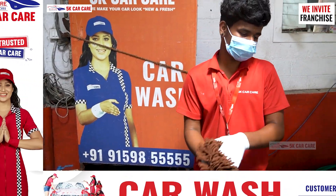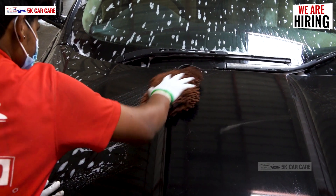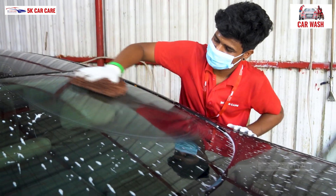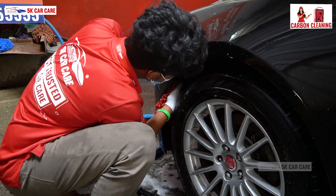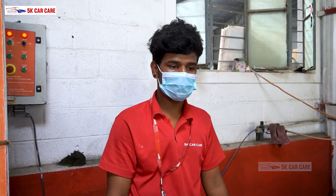Now we have to cut the body. And now we will finish the finish. After the finish, we will finish the finish and finish the finish.